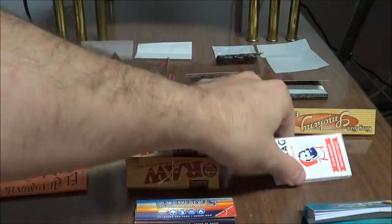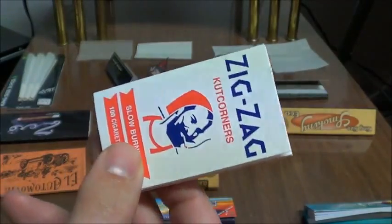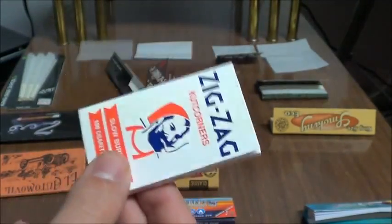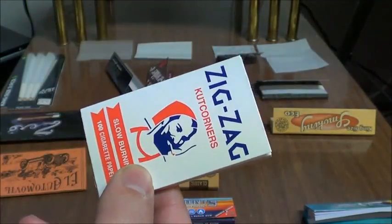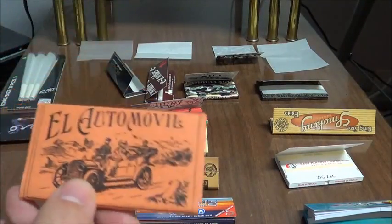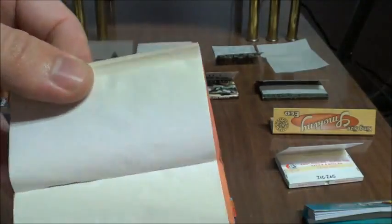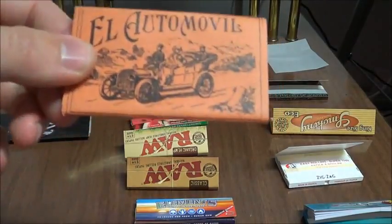Next we have Zig Zags. These are like the classic brand that's been around forever. These are thick wood pulp and flax rolling papers, and they're pretty inexpensive. But Zig Zags are a huge brand that's recognized the world over. Zig Zags used to be even thicker back when they were made only out of wood pulp, so they're definitely a brand that's starting to change its ways a little bit from the classic ways. Next we have El Automobile. These are kind of nifty — these are creaseless rolling papers. So for all you guys that don't like that crease down the middle, there you go — El Automobile.